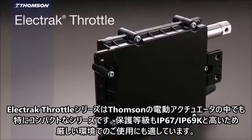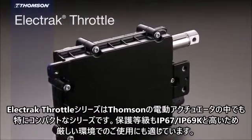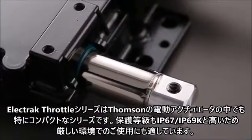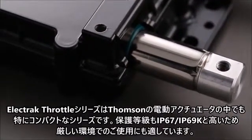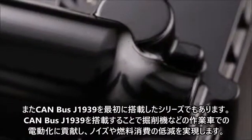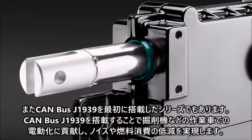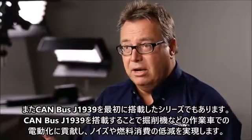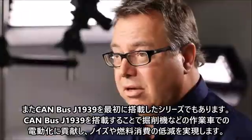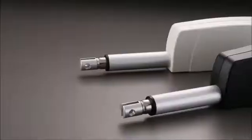Our Electrac Throttle is one of our smallest actuators, with up to half a million cycles of life at dynamic load and an IP rating suited for demanding environments. It's our first actuator with onboard J1939. With J1939, you can put it in an excavator to enable the auto idle function, which in turn creates a reduction of noise and fuel consumption.